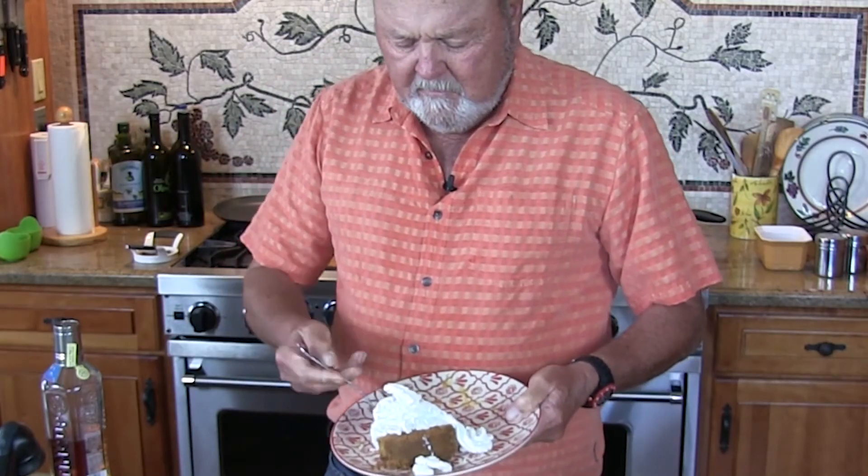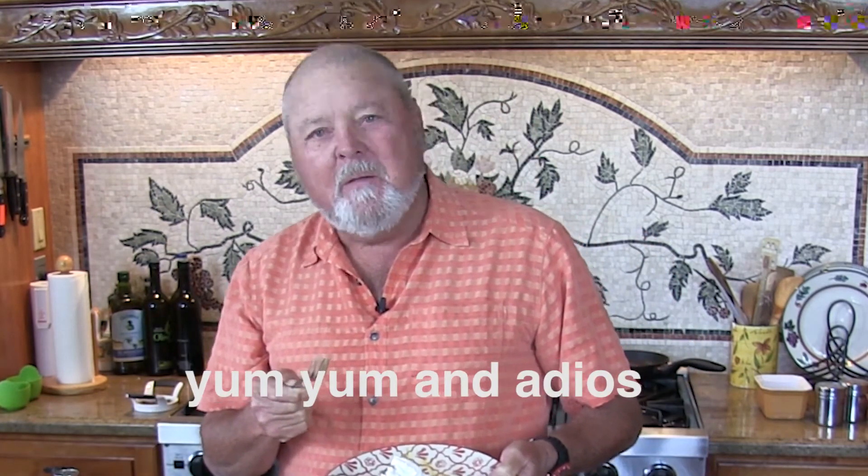I've got me a piece of cheesecake here. Look at that. That's some good stuff. Pumpkin cheesecake for Thanksgiving — yum yum and adios.